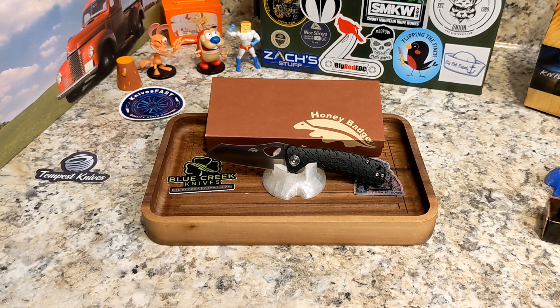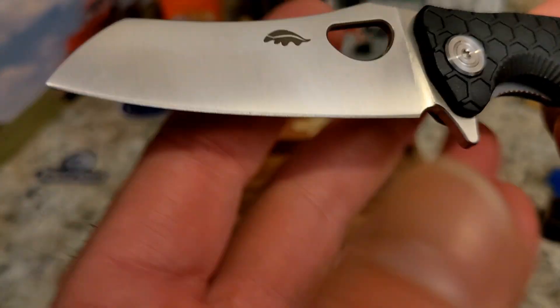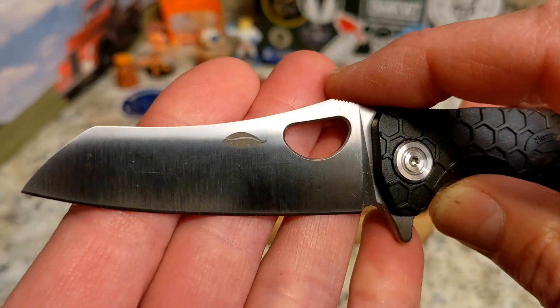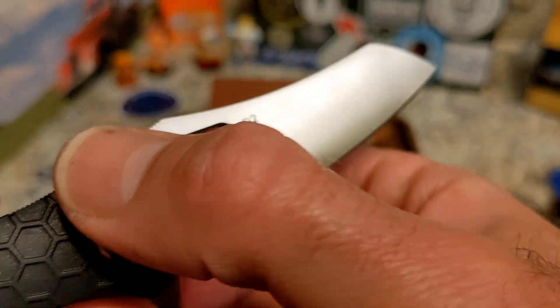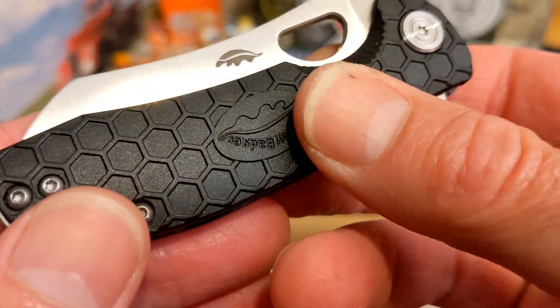This is a D2 flipper with a satin finish blade and FRN handles. The blade is 2.81 inches, overall length is 6.54 inches, closed length is 3.7 inches, and weight is 2.5 ounces. It's got a really cool blade shape — it's kind of a Worn Clip, but it almost has more of a sheepsfoot thing going on, crossed with a cleaver.